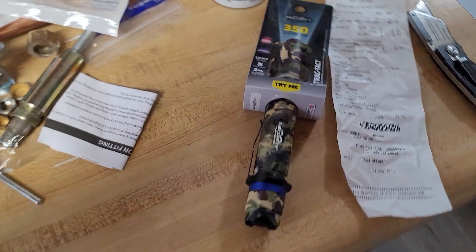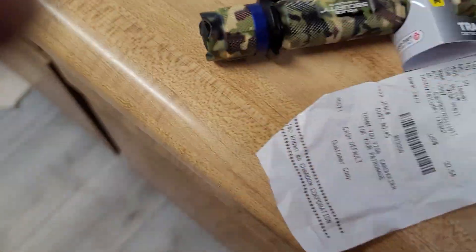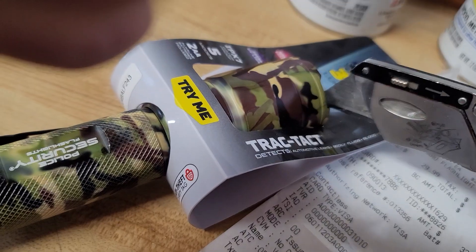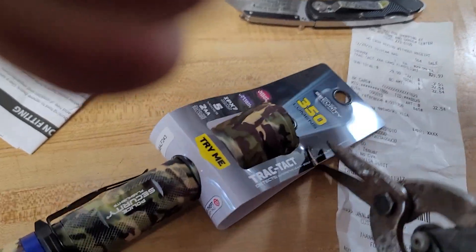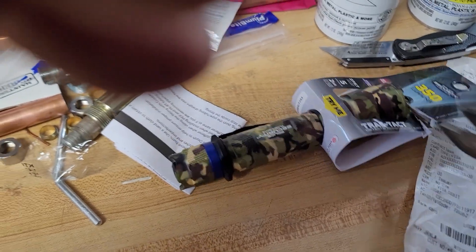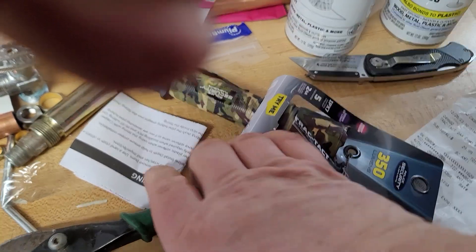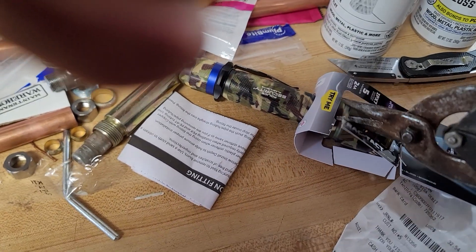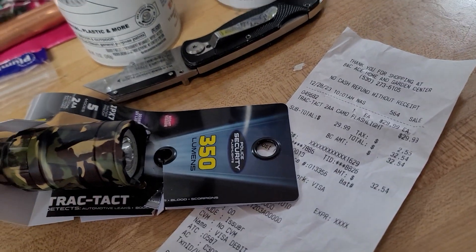We got a cool flashlight here, just bought it. It's camouflage, 350 lumens, nice and bright. Let me open it up — I'll use my construction scissors here because the packaging is super heavy-duty. So we're going to check out and review this flashlight. I paid roughly $30 plus tax — $29.99, $32.54 out the door.